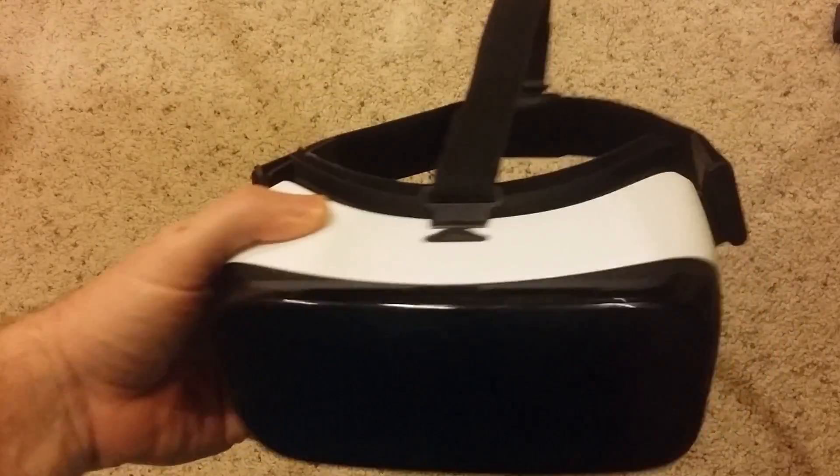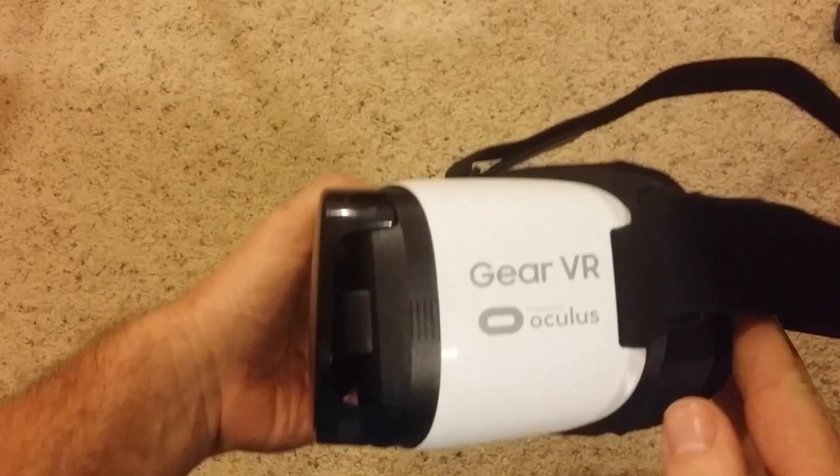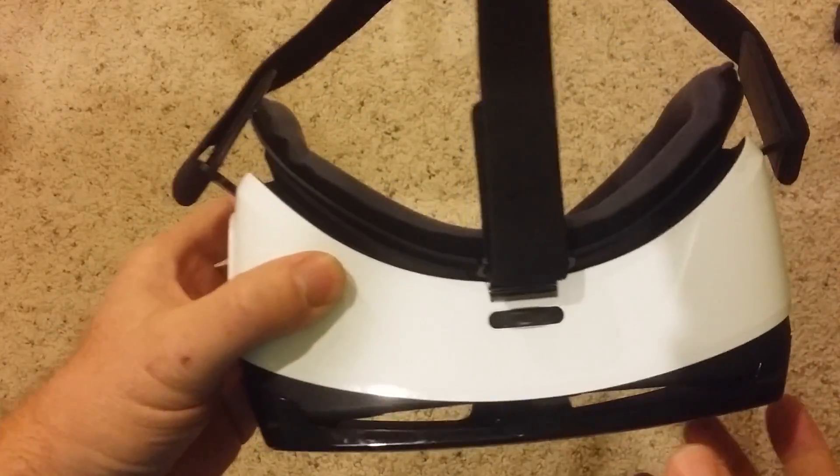Hey gang, here's my Gear VR I picked up. Got it off of Amazon for $4.99 — it's a virtual reality headset.